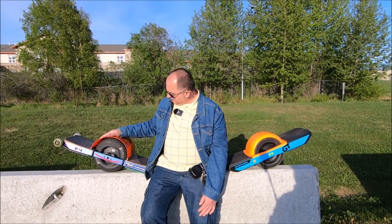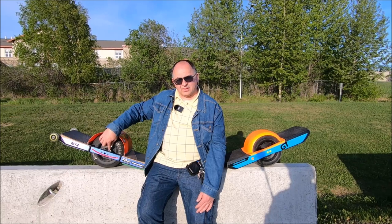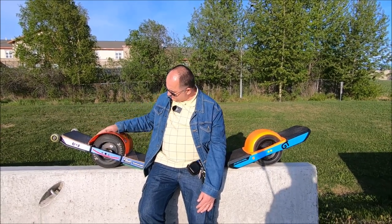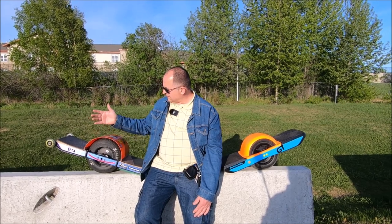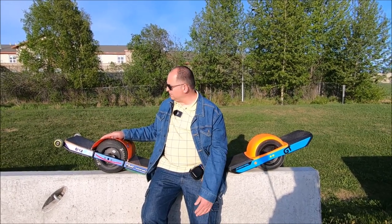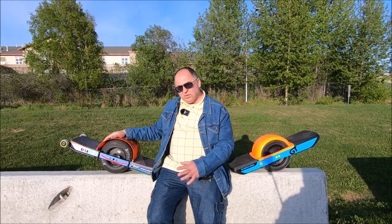I got a couple upgrades. I made my own fender, converted the axle hubs and brackets to a high-low kit — now it's a half-inch drop, which I really like. It's more stable than the original stack configuration. I also made my own little fender and wheels all around.